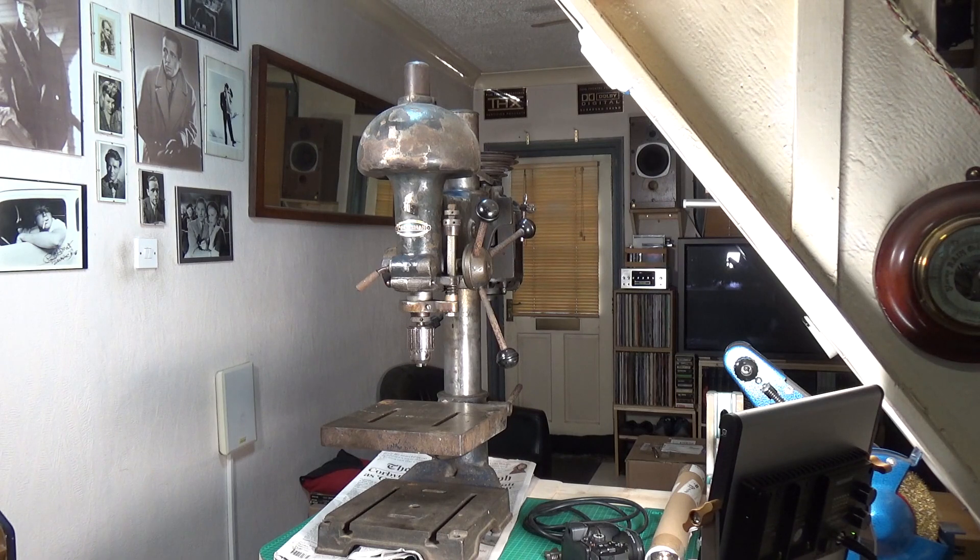It also runs much, much slower. My Chinese drill press will only go down to 620 RPM; this will go down to about 400 RPM. It's got five speeds, a proper depth stop, and quill lock. It's just an awesome bit of kit.